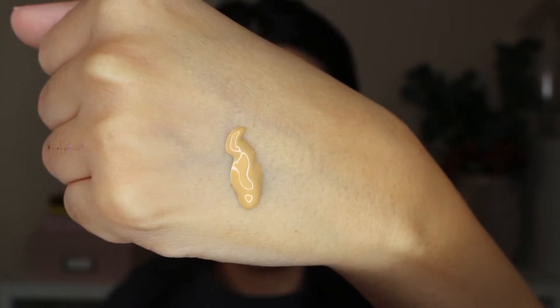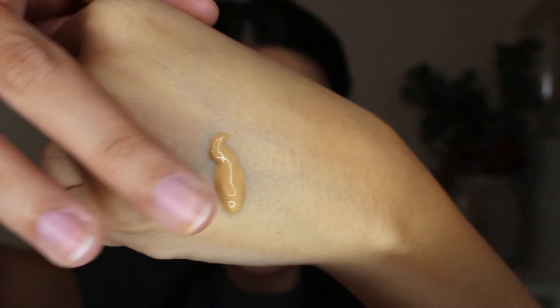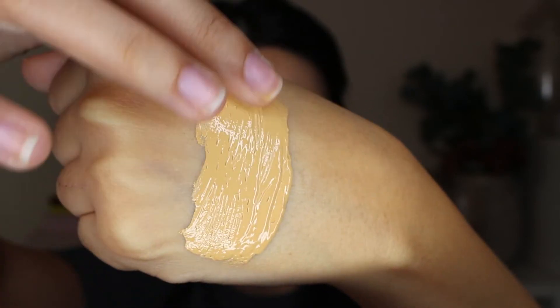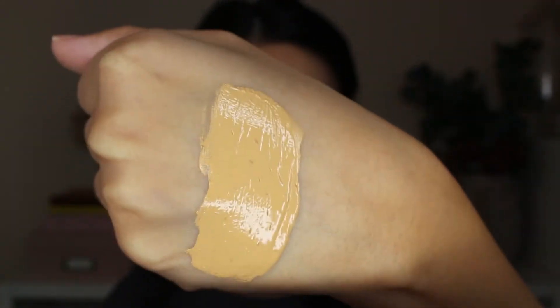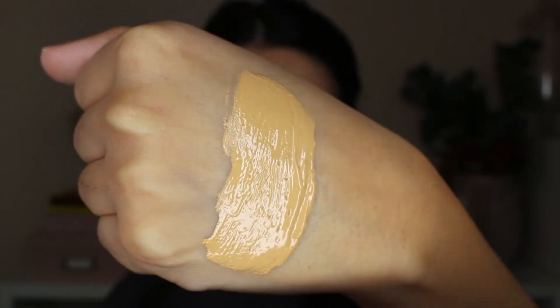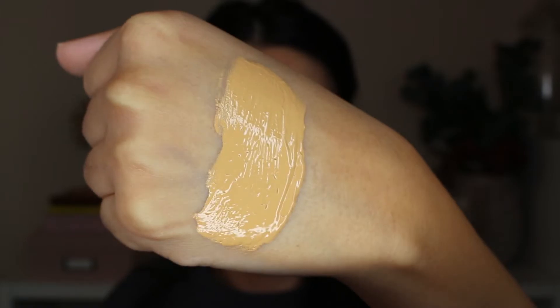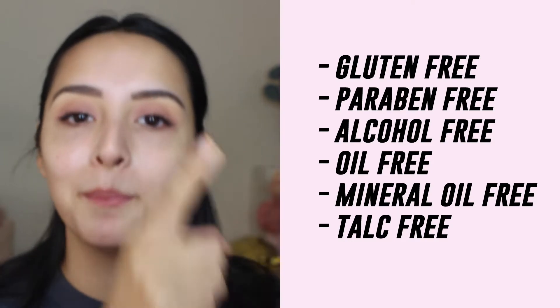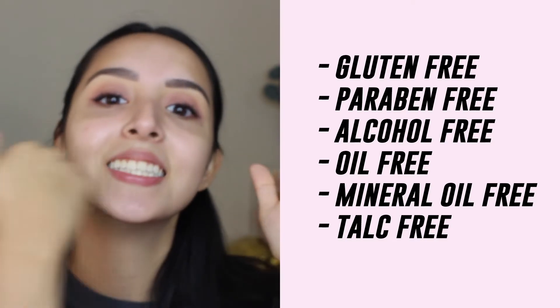As you guys can see, this foundation is definitely more on the thicker consistency — it's not really running. As I'm spreading and blending it on the back of my skin, you can see it's very glowy and so, so creamy. Also, this foundation is gluten-free, paraben-free, alcohol-free, oil-free, mineral oil-free, and talc-free.